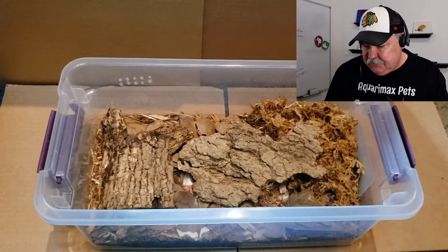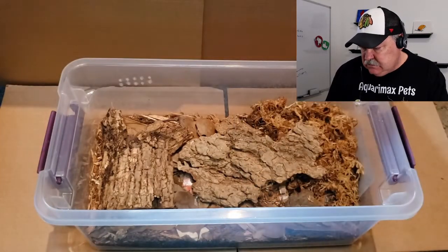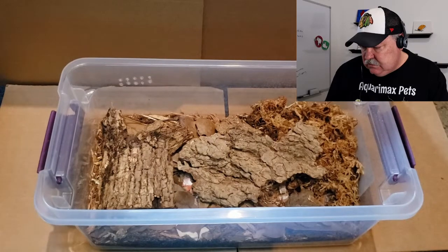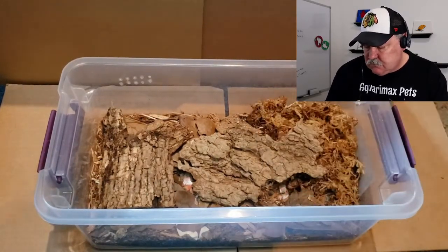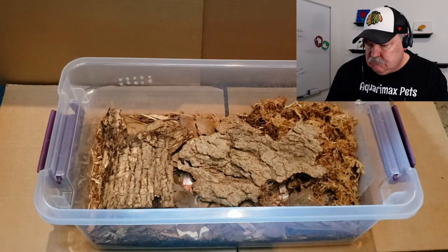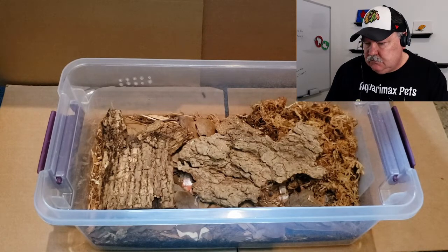Paul also uses eggshells, which he pulverizes and crushes for calcium, as well as a number of varieties of fish food. He mentioned he's doing some more radical stuff but the video would run too long to cover it, so he'll save that for his next YouTube video.